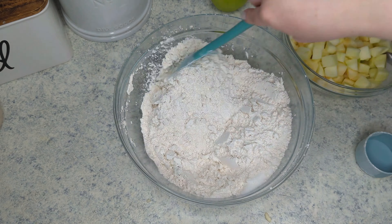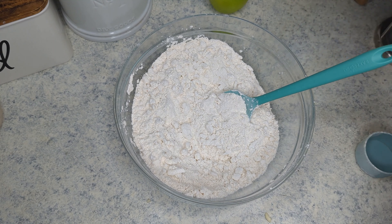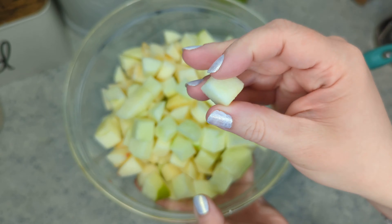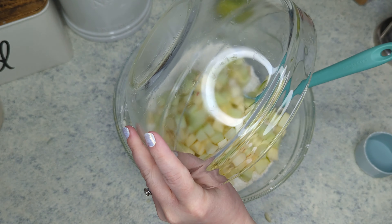I have four apples. I like to use Granny Smith for their tartness. I've peeled, cored, and chopped them into one-inch chunks and I am just going to add them into the flour mixture.